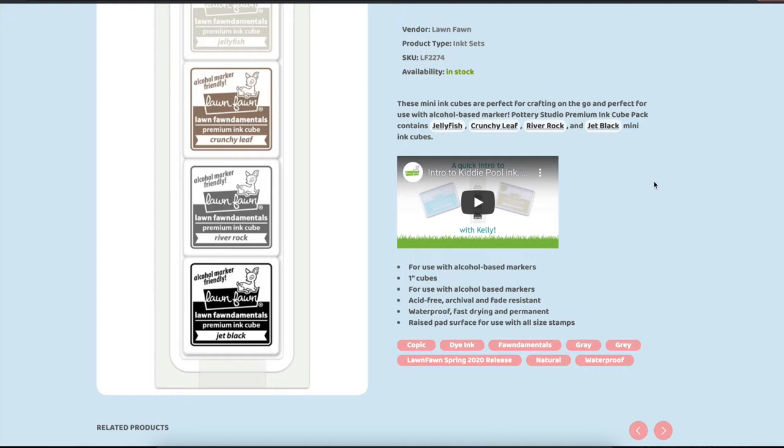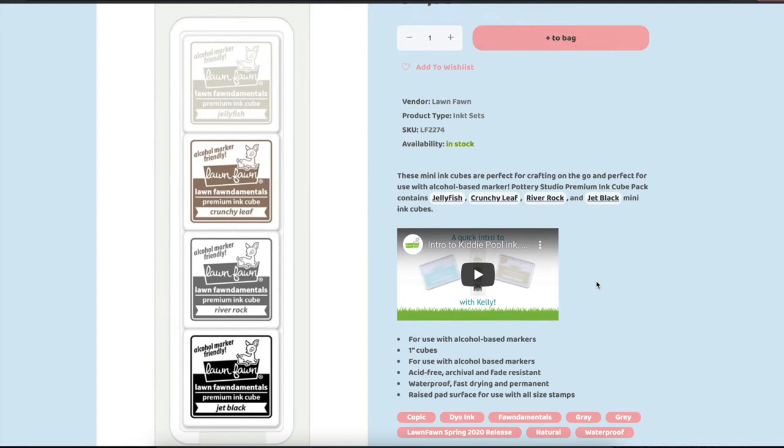These ink pads are also not just available as minis, but you can also buy them individually as the larger ink pads. But personally, I really like to have these minis in the Pottery Studio pack.